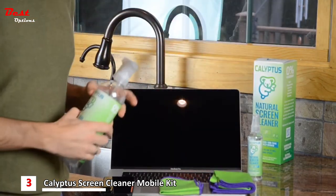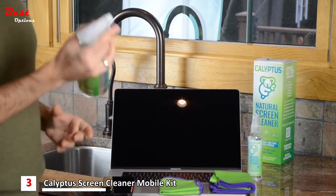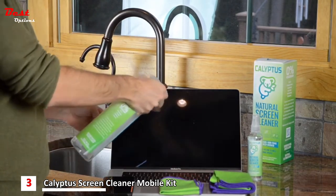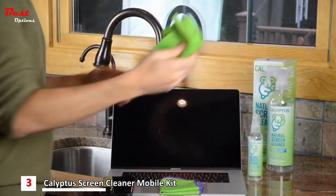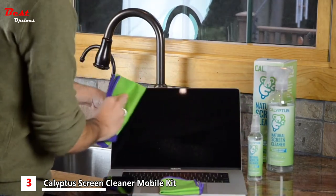To clean this laptop screen, we're going to take the spray bottle, spray it one time — you can see that dispensed a lot. Take our cloth, unfold it a bit, and rub it in a circular motion.